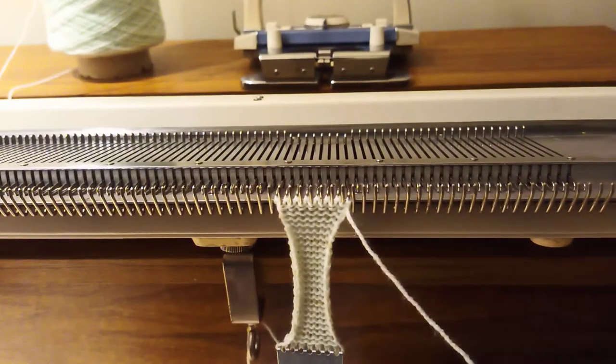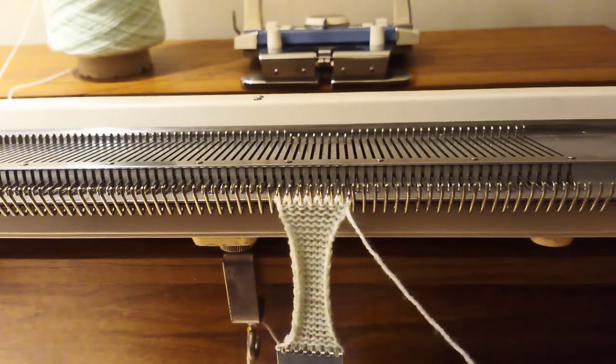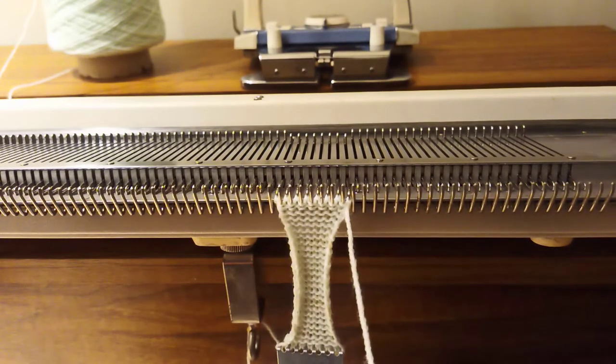Hello and welcome to part 7 of Knitting Machines for Beginners. Today we are going to look at how you can cast off your knitting. The simplest way is to take the yarn out of the carriage and knit one row across, and your knitting will fall off the machine, but it will then unravel really easily. So we're going to look at ways of providing a permanent edge to the knitting.